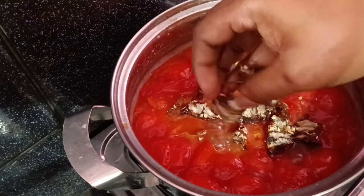Mix it up and pour it into a cup. Put it in a cup and mix it up. Wait for a moment to put a glass plate in.